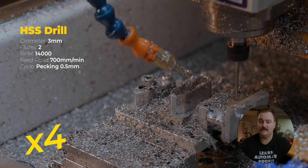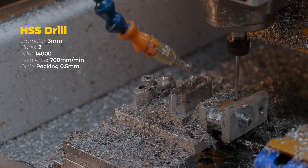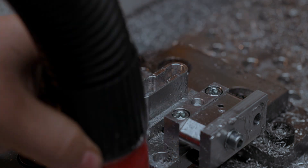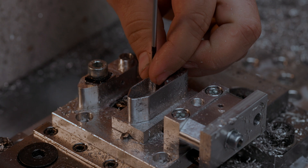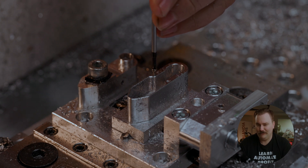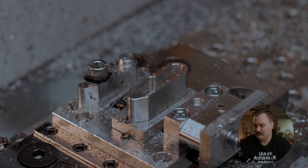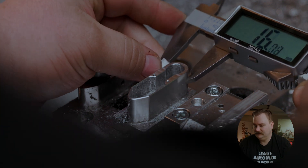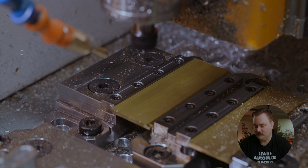This is the OP2 jig, so this is where we are drilling the mounting hole for the rocker arm. Look at that — first try, beautiful threads. We just want to check our sizing, just make sure we're actually making what we think we're making — and sure enough, 15.01mm. We're bang on.